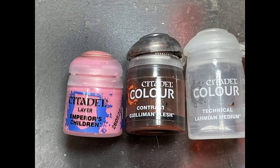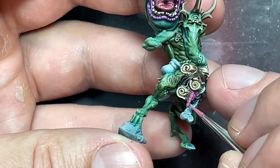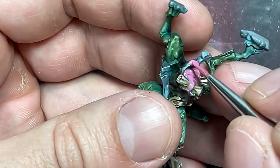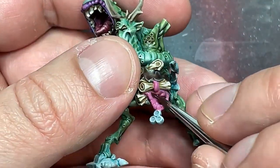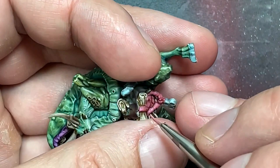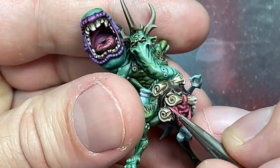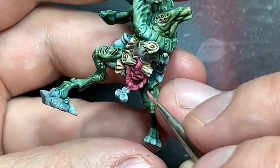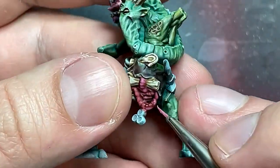With Emperor's Children, Gulliman Flesh, Lahmian Medium, and Pallid Witch Flesh, I painted his intestines. Starting with Emperor's Children as base color, then Gulliman Flesh mixed with a little Lahmian Medium applied all over, re-highlighting with Emperor's Children, repeating this a few times with increasingly finer highlights. When it still wasn't bright enough, I mixed Pallid Witch Flesh with Emperor's Children to create a slightly brighter tone and applied very fine highlight lines on the most raised areas. The model is pretty tiny so it's best guesswork.